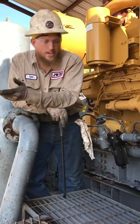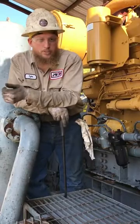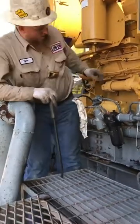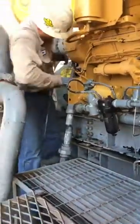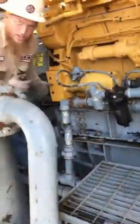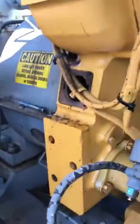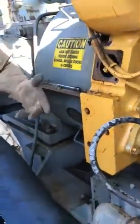We've already changed the head out, but going back with the valves and the bridges, you want to make sure they're adjusted right, so we're going to show you that today. First, you want to make sure that the engine is rolled to top dead center, number one. When you roll the engine, you want to go with the rotation of the flywheel, so that'd be counterclockwise on this one.